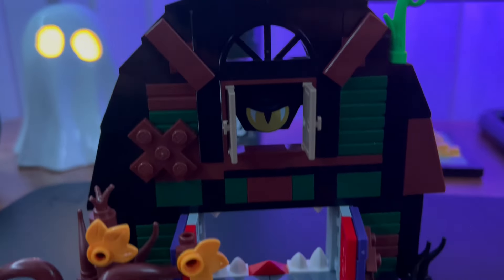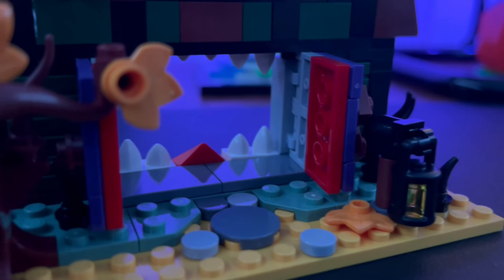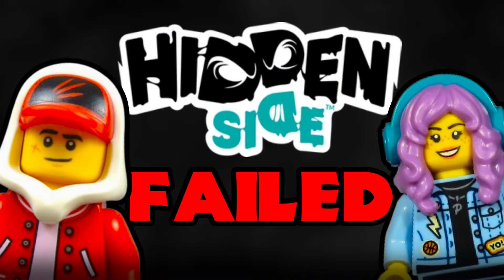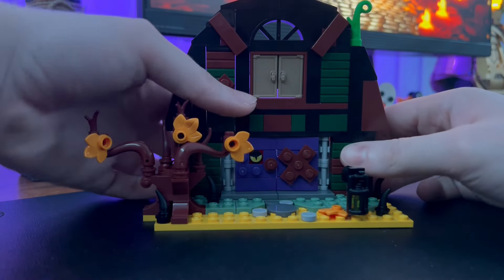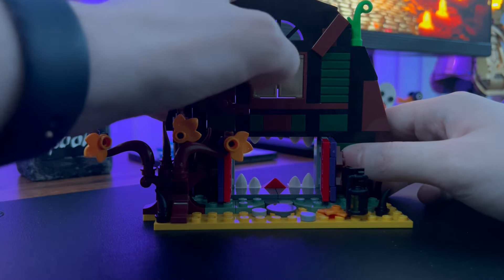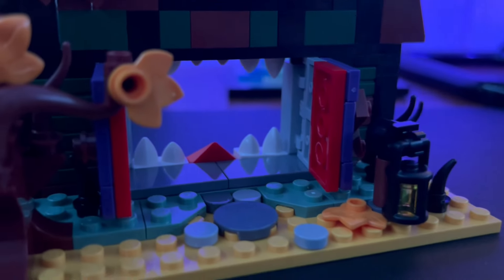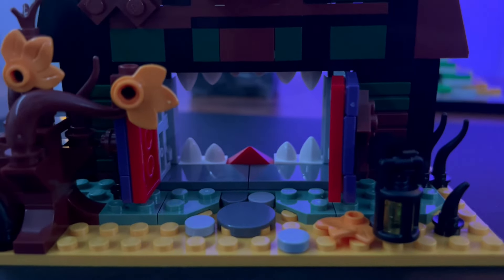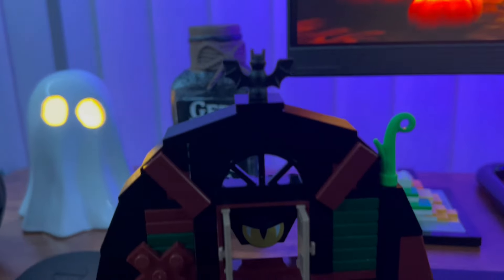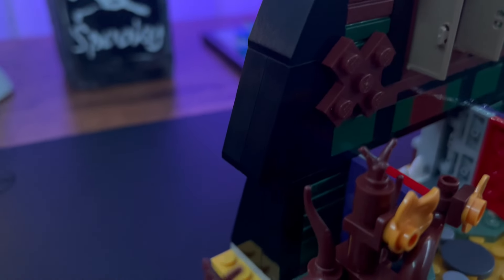The main feature of the set is that it turns into a monster, which really gives off Hidden Side vibes — a theme I absolutely love. You can open these two purple doors to reveal the mouth of the monster, and then open a window up top to reveal the eye. It's a pretty cool-looking monster. I also like the fact they used red on the inside of the barn doors to represent its gums. It's very neat that they managed to pack this play feature into a set that's only two studs deep.